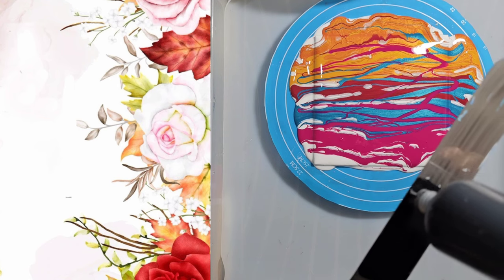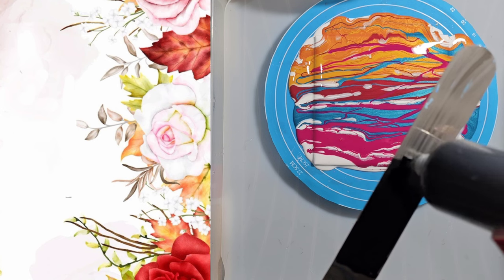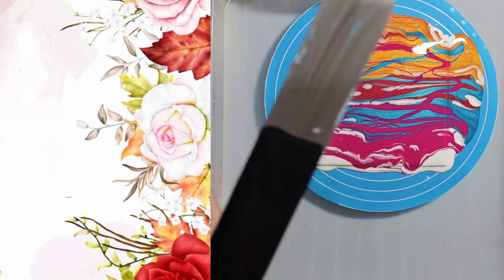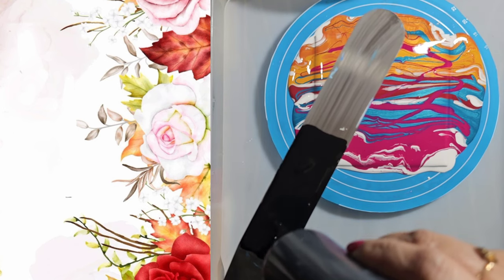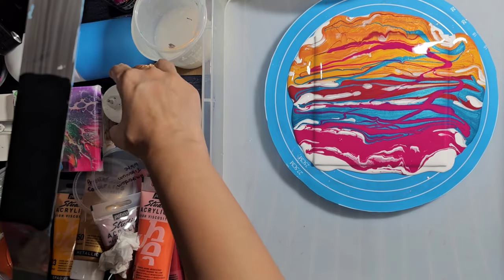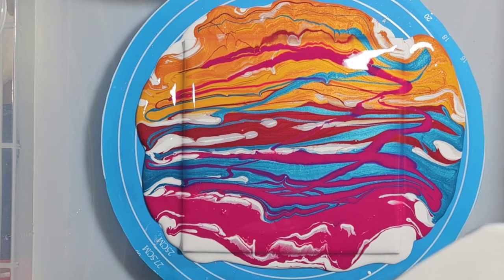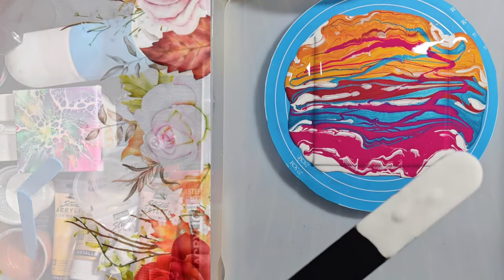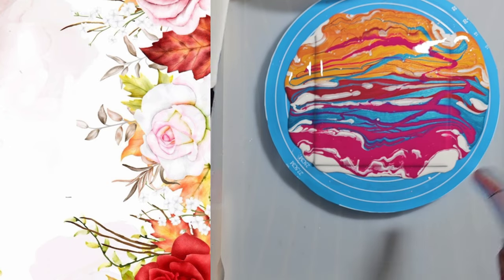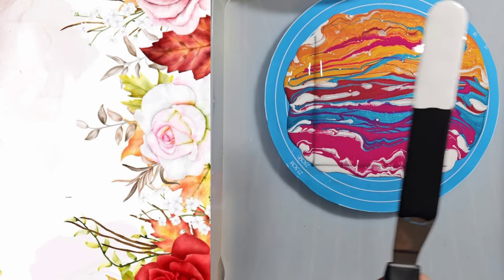I'm going to make sure there's enough of this on here and I'm not dripping any onto the painting itself. I want more black than white because I really like the cells that come up with black. Now let's get some white on there as well. I'm going to very quickly torch this paint to get out a couple of bubbles, and now I'm going to swipe — wish me luck.